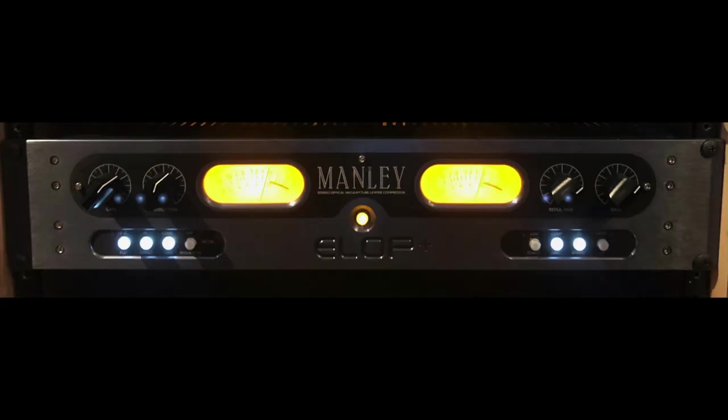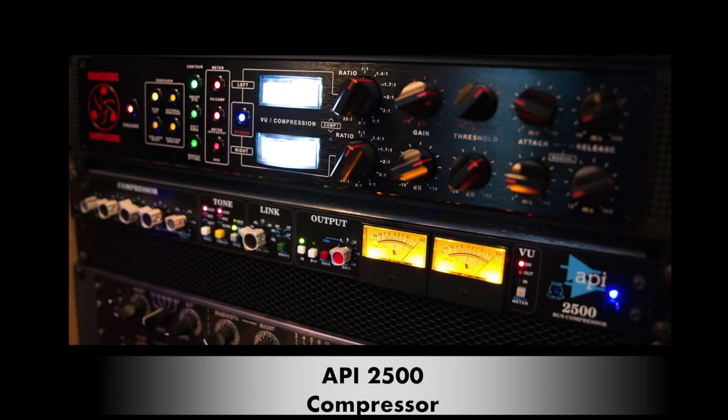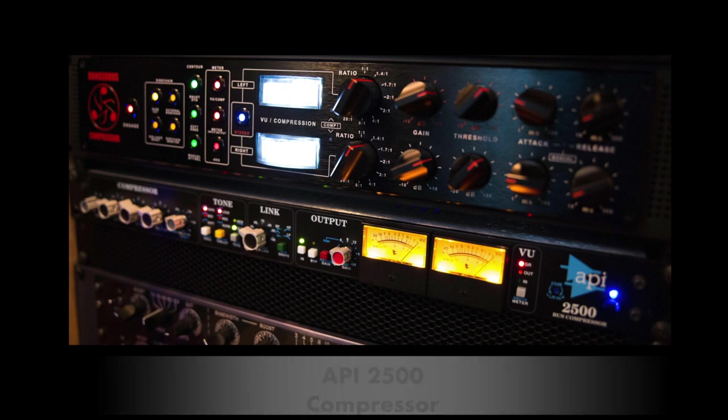I used a Manley ELOP compressor on the bass and lead vocal — pretty much a given. And I had an API 2500 compressor used as a sidechain for all the drums and bass to glue the rhythm section together. So I hope you enjoyed this last installment of the video — 'Feel' by the Michael Thomas Sahara Club, featuring Michael Thomas on guitar, Stanley Clarke on bass, Jeff Lorber, Romeo Johnson on vocals, Sahara Thomas on backgrounds, and everyone else listed in the credits.